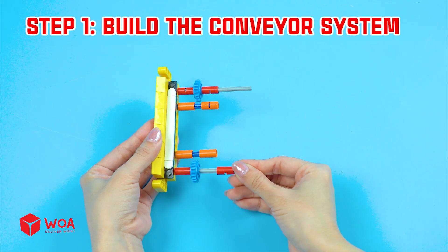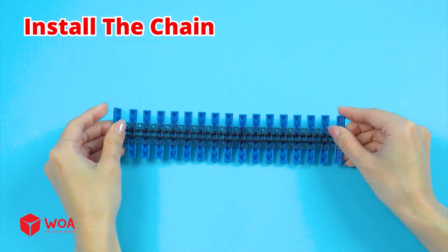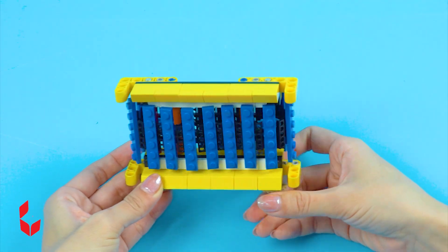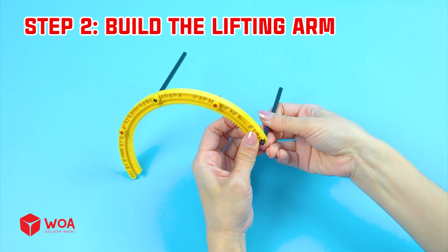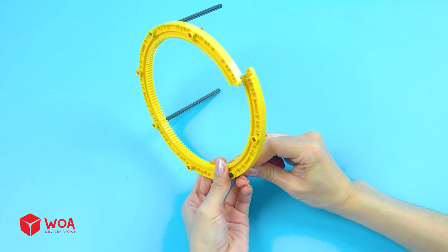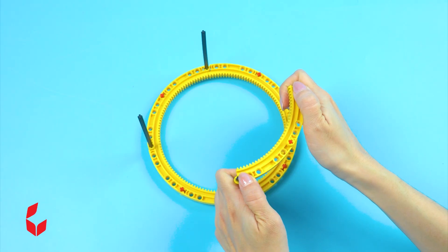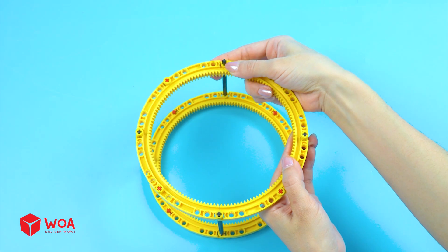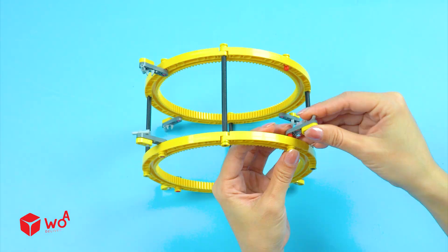Step 1: Build the conveyor system. Install the chain. Step 2: Build the lifting arm.